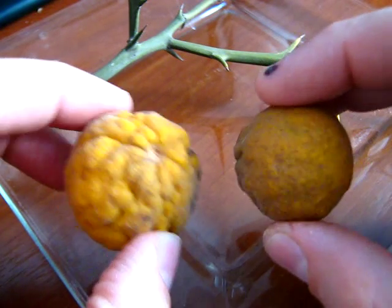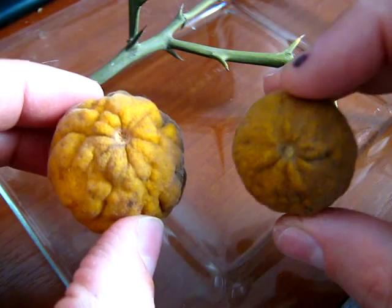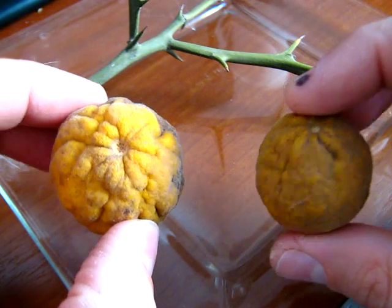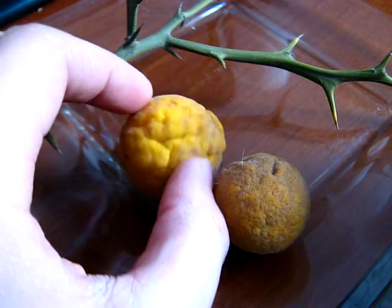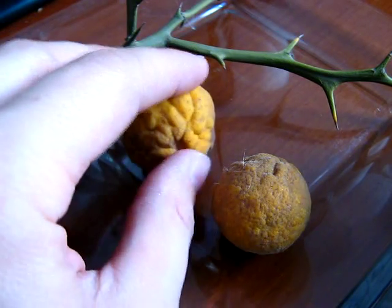This is the fruit of the Poncirus trifoliata, a naranja silvestre, or salvaje, or naranja trébol. It is used to make porta-injertos, since it has resistance to certain diseases and temperatures below zero.